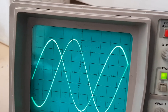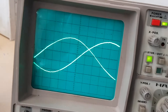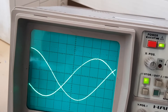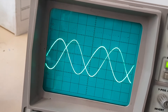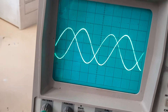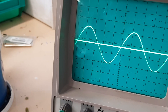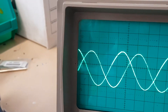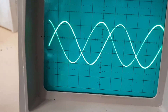I'll put it on the manual setting. That's very slow. That's faster. It should be 120 degrees between each phase. If I put it on phase three — it's symmetrical as well.